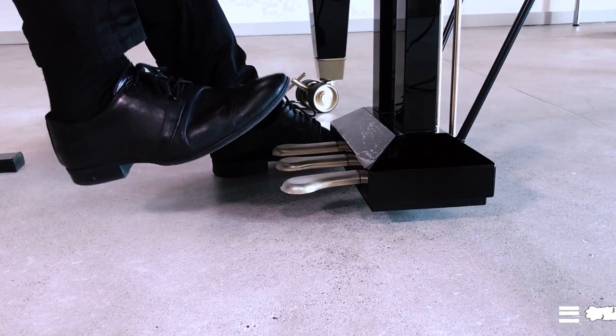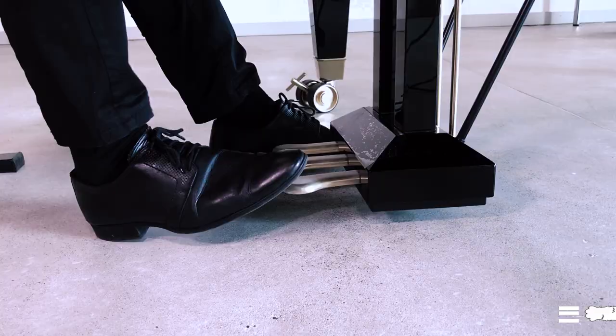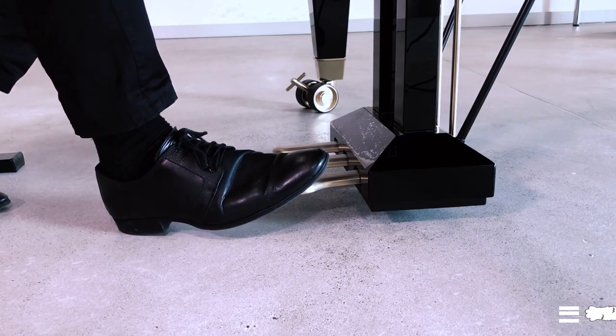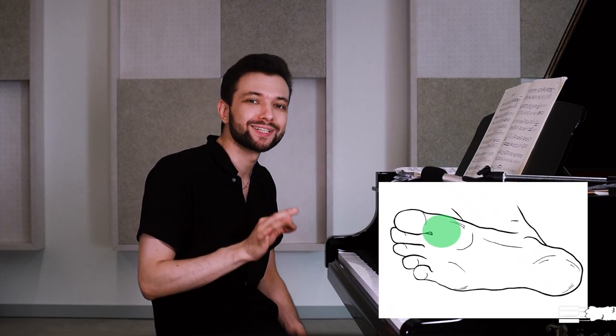Just as we have an optimal hand posture for piano playing, there are some tips for optimal pedal use. First, make sure your heels always stay on the ground — stability in the feet is very important for solid piano playing. The best foot posture is not parallel to the pedals but slightly turned aside. We use the ball of the foot to press the pedal, or more precisely, the connection part where the ball of the foot meets the toe.